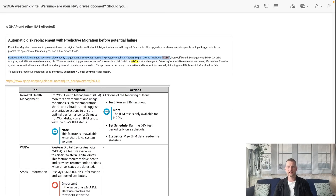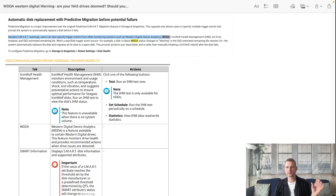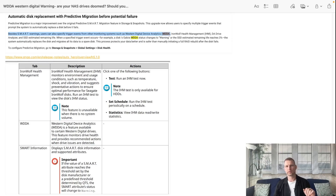Is QNAP or other NAS systems affected? No, that's a DSM thing. With QNAP they're smart enough to understand that this is only information from a drive. You can set action plans for certain statuses in QNAP, but QNAP will only take seriously smart checks where physical damage is happening, not informational warnings.